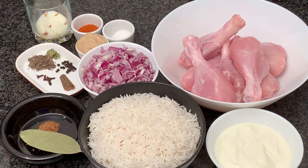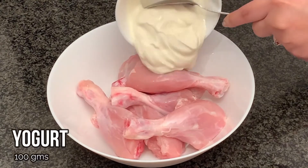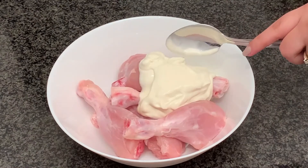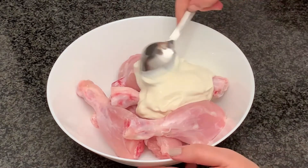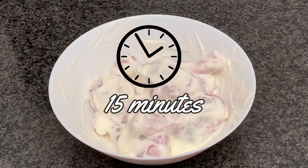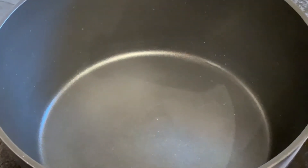That's all we need for the Begami Murg Pulao. Let's get started. Step one is to marinate the chicken — we're going to use yogurt for this step. We'll marinate for around 10 to 15 minutes, leave it aside. There's no need to refrigerate it, and after 15 minutes we'll start the main cooking process.